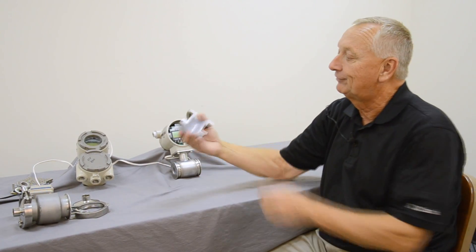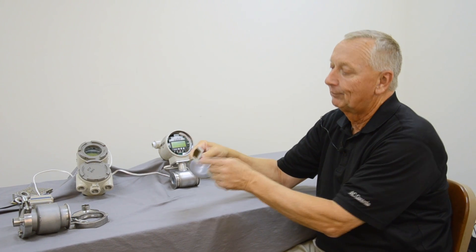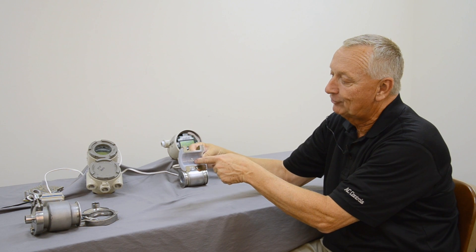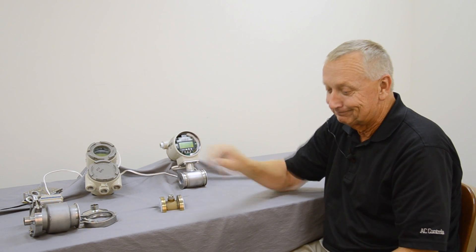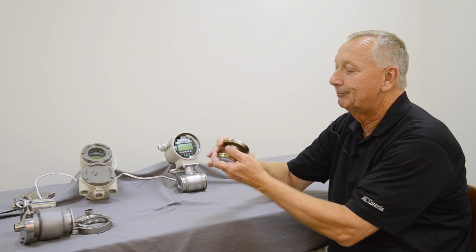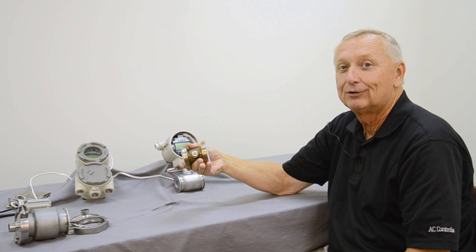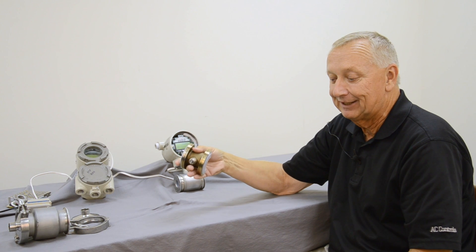The flow tube itself is a mirror-finished PFA liner with a dovetail groove construction and an embedded punch plate which helps secure the liner. Electrodes are available in various alloys, including stainless steel, platinum, Hastelloy C, tantalum, and others.